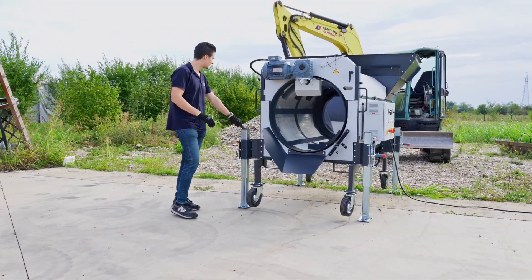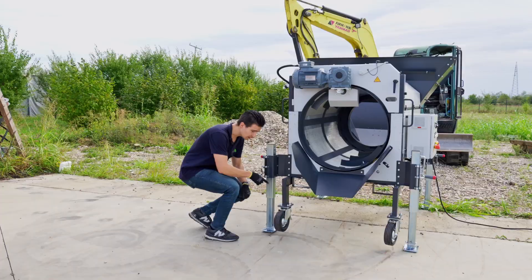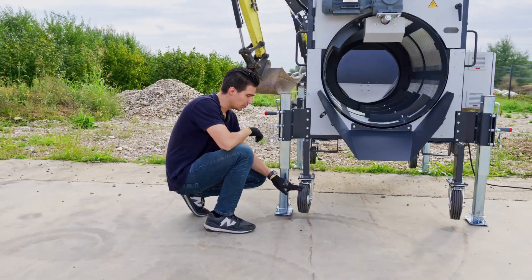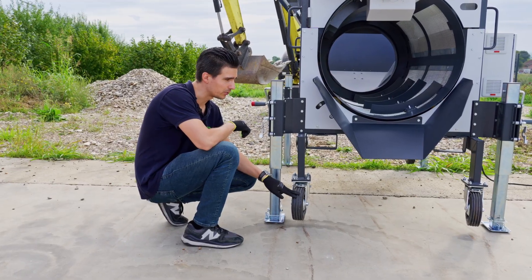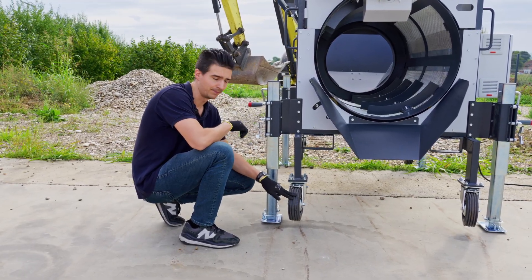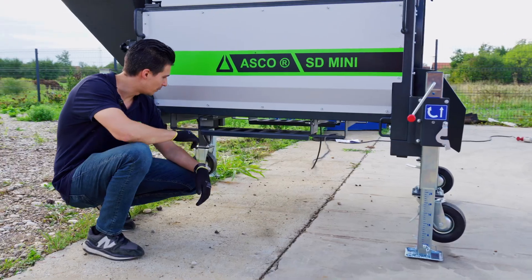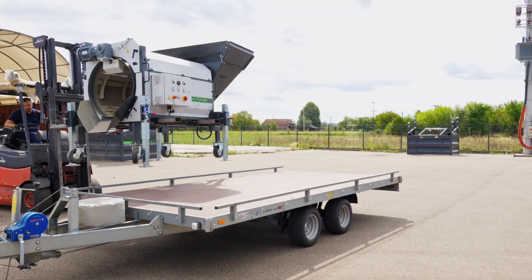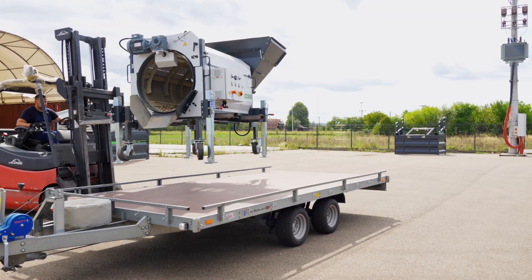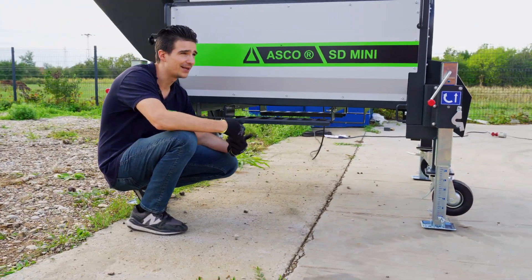Right now, all four support feet are applied and the wheels are totally free. With these support feet, you will have more lifetime for all the wheels on the SD Mini. If we want to move the machine further, we have these transport beams — we only need to use a forklift to lift the machine, put it on a trailer, and drive it any way we want.